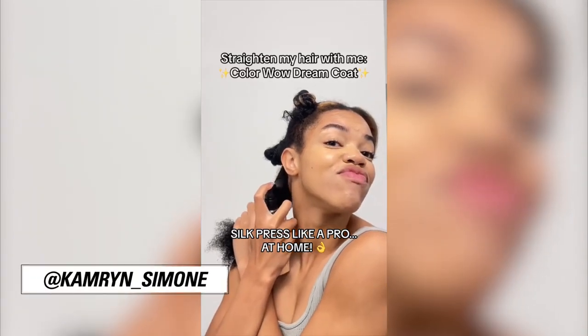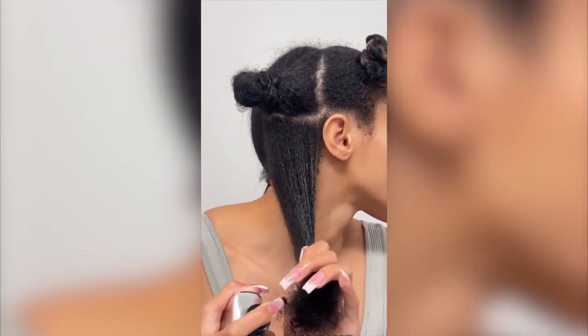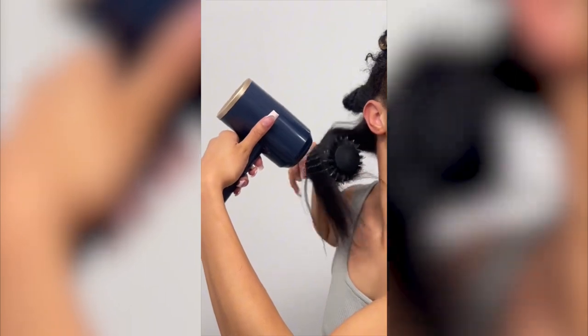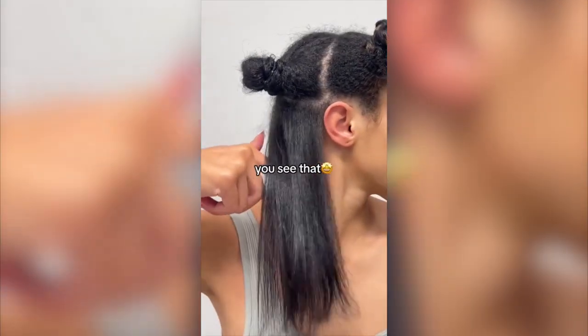I am no longer spending $200–$300 on the silk press. Apparently this stuff is supposed to make your silk press indestructible, so I had to go ahead and test it. Right off the bat, my hair has never been this straight after a blow dry — just a blow dry alone. You see that?